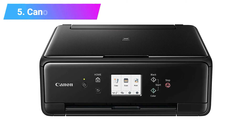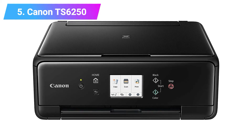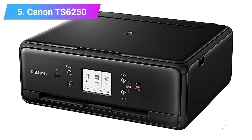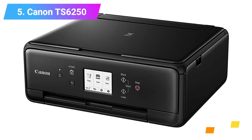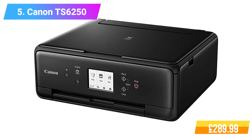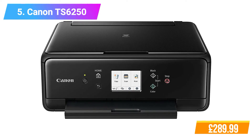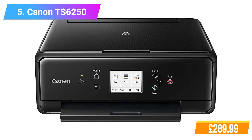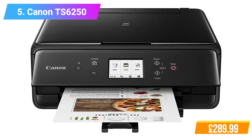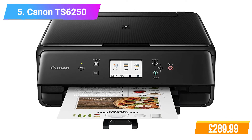Number 5: Canon TS6250 Multifunction Inkjet Printer. Features: Print, copy, scan, and connect to the cloud via the Canon Print App. 7.5 cm (3-inch) touchscreen for intuitive use. Smart and connected. Genuine benefits. Arts, crafts and creation. Easy operation. Exceptional prints. Customize and create with Canon media and apps.